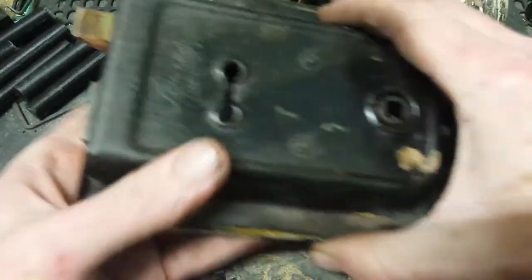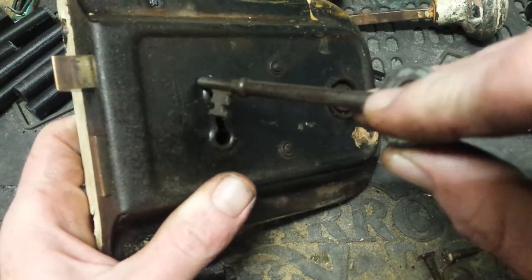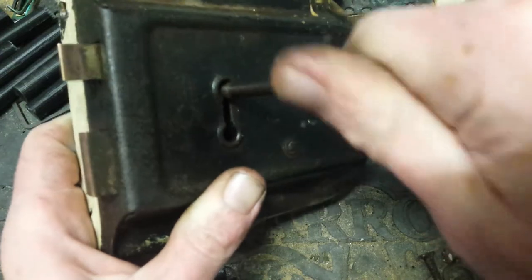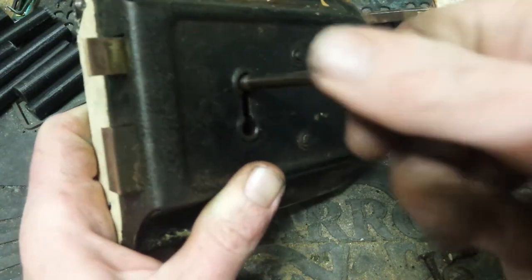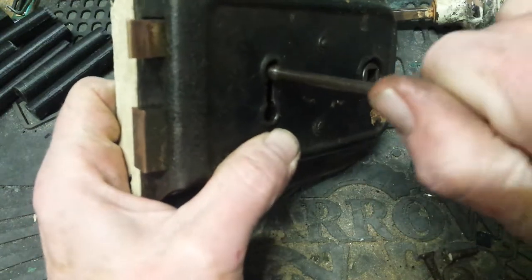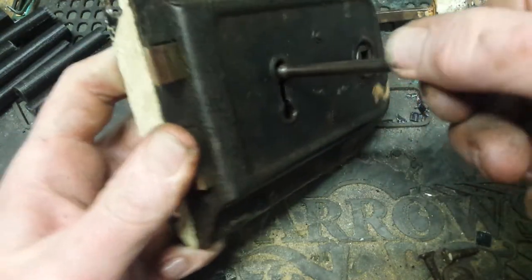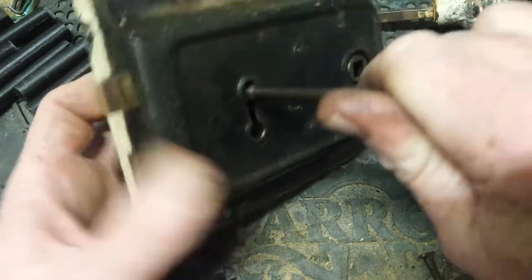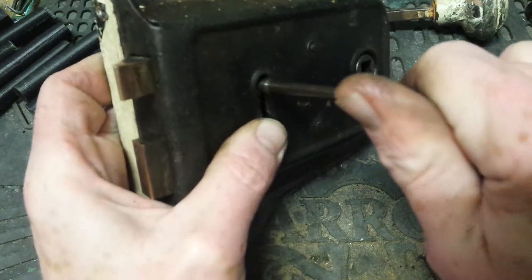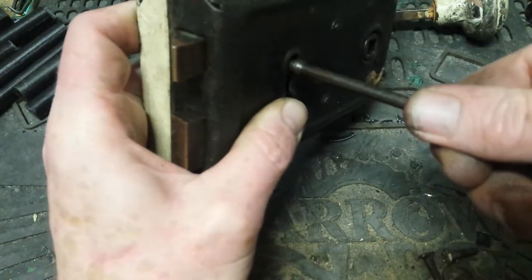I'll lock it back up just for a — it's sticky now. I think it really needs to be affixed back to the door, despite the fact it's not the key for the lock.